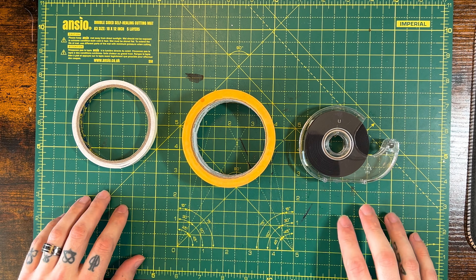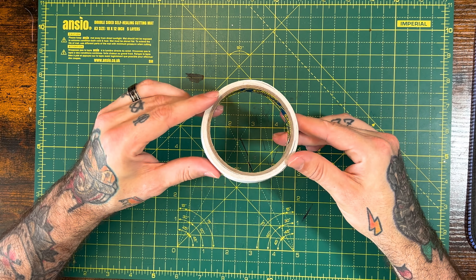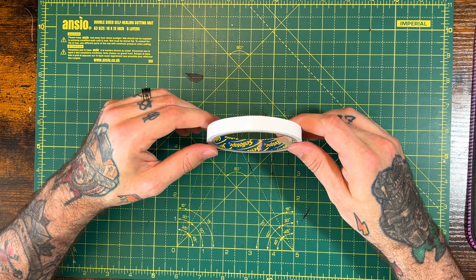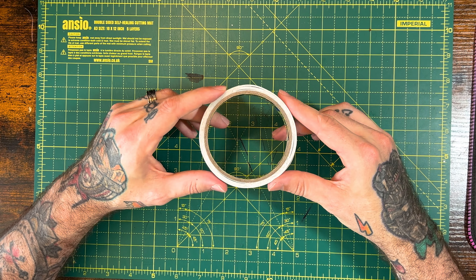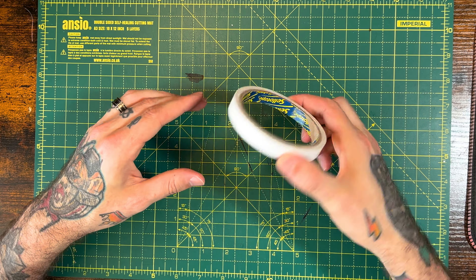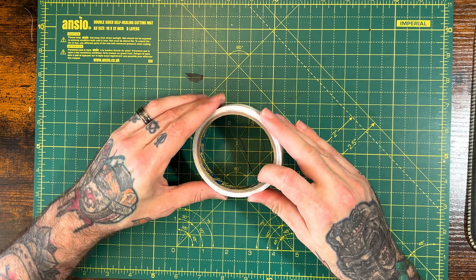Now here are all my tapes — I'll run you through what every single one of these does. This first one is my double-sided tape. I use cello tape as I find this one holds really well, but it also doesn't have any sticky residue if you need to move something off again at a later date. It holds really, really well. It's my go-to double-sided tape. Plus it's really thin as well — it's perfect.